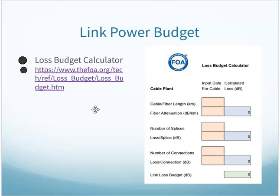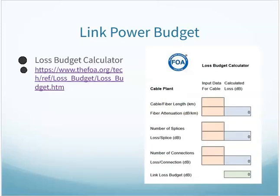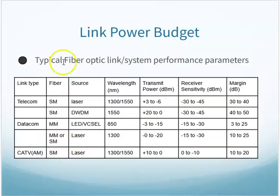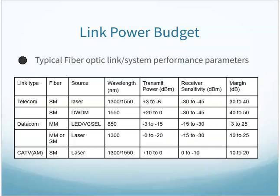There is a link loss budget calculator — the Fiber Optic Association actually has one available. You can plug in the length of fiber, its bandwidth rating, how many times it's spliced, and how many connections you have. It will tell you how much loss is expected on this fiber run before you even send anything through it. For long cable runs, that is something that needs to be calculated and planned for. Typical performance parameters of different sources can be used to figure out signal loss over distance.